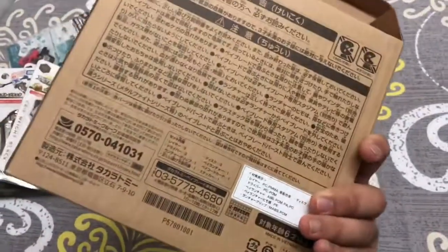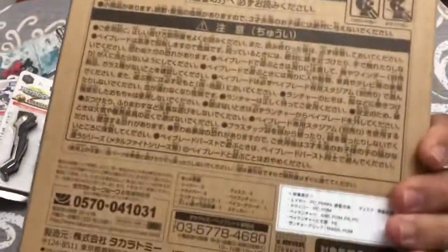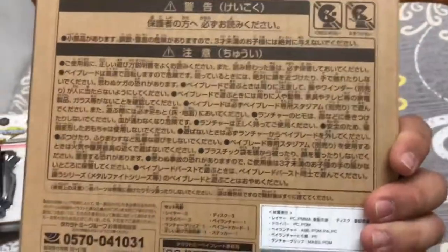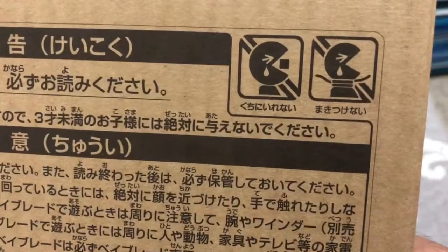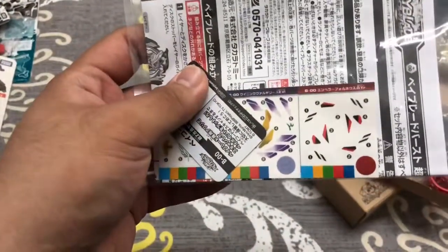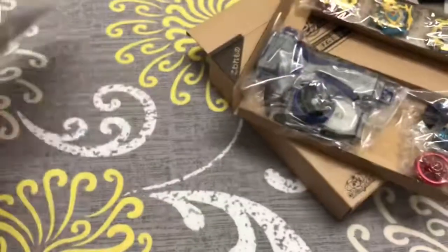So this is the box — it's just plain. There's some Japanese text which is warnings, so children might not eat some of the parts. And here are the stickers — I won't show the code, the code is mine.